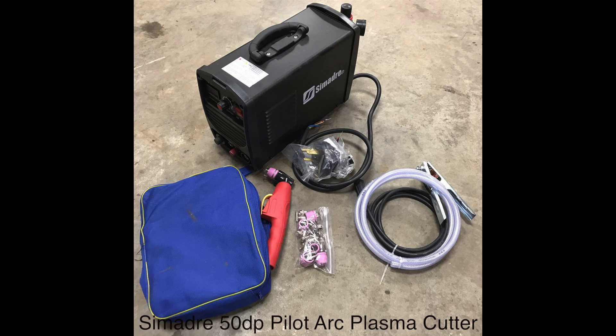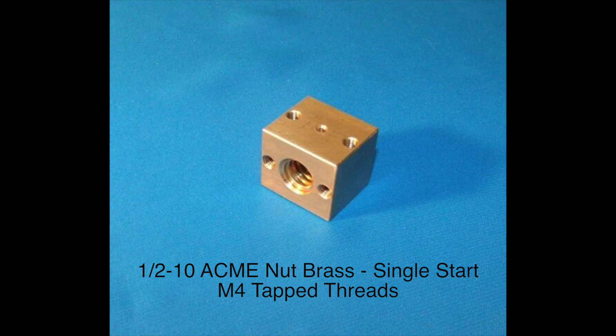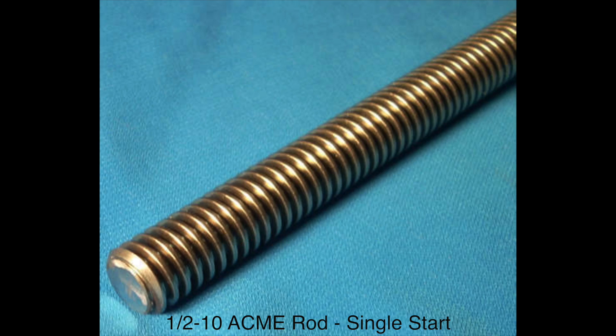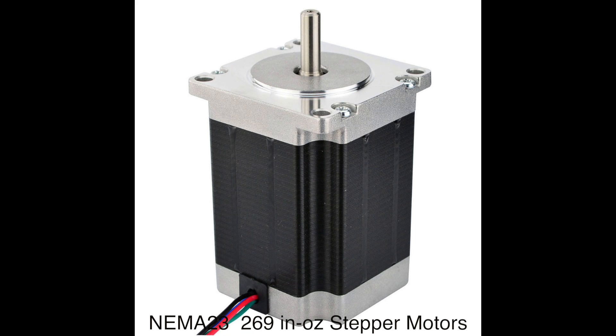Okay, here we go with the parts list. We have a Samadre 50DP plasma cutter. Here we have a general layout of all the parts we're using, including the 1.5-inch Acme nut — don't use the alternatives shown. And here we have our 1.5-inch Acme rod. These are the only bearings I could find, so I needed to shave down the rod to make them fit on the pillow bearing.